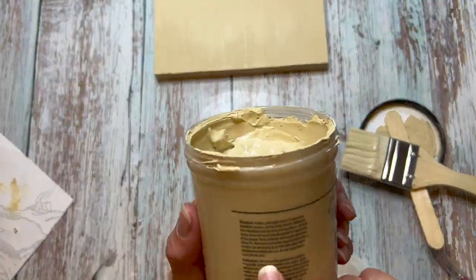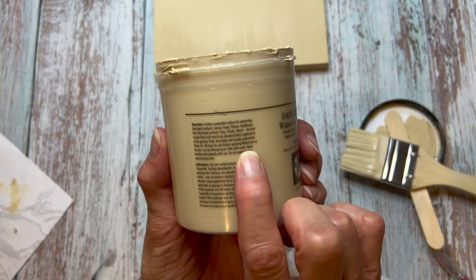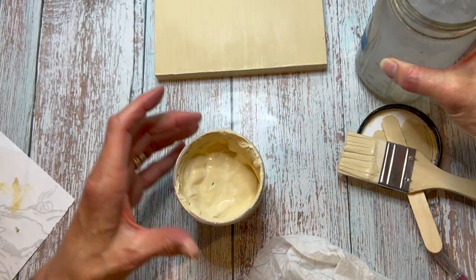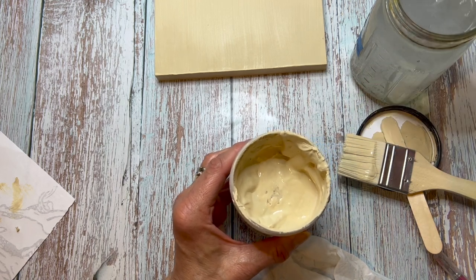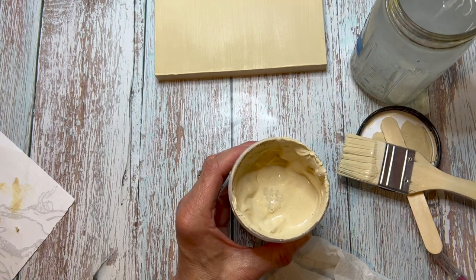First of all, the audio gets better — I promise. On these first few sections where I'm going over the process of applying the ground, I am in a different location and I don't have my microphone with me, so I apologize. When you have this ground like mine, you can add water to it if it's been sitting a while to loosen it up again, so I'm just taking my pipette and adding a little bit of water here.